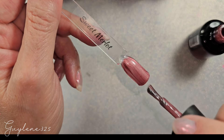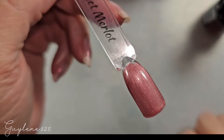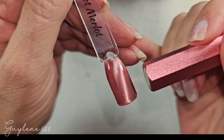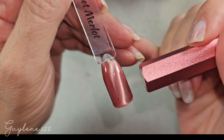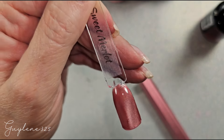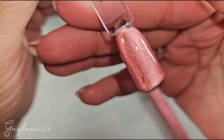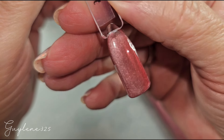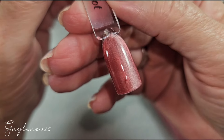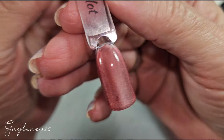I was talking to Ginger from Gels and Gems Nails the other day — she was doing a live with these — and neither one of us has seen a true red, like a blood red, magnetic polish, and we're not sure why that is. That one is very pretty though — it is an icy almost-red burgundy color.